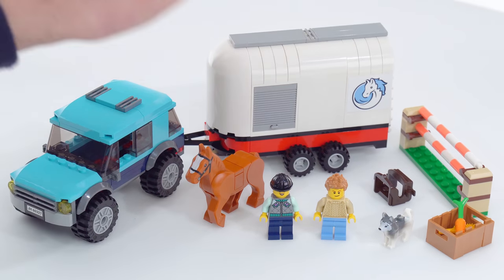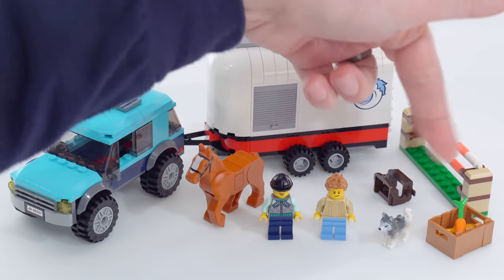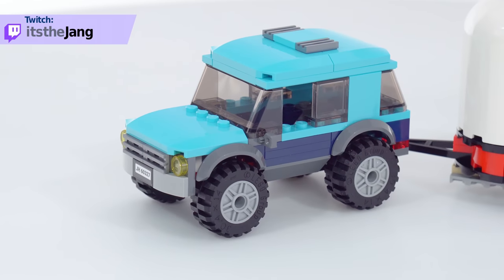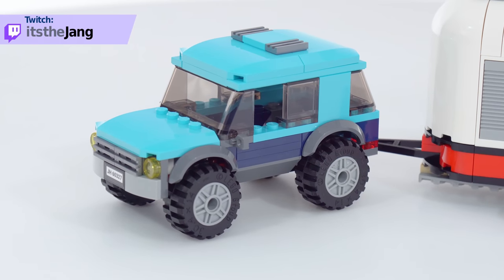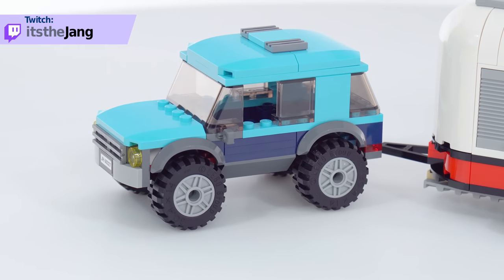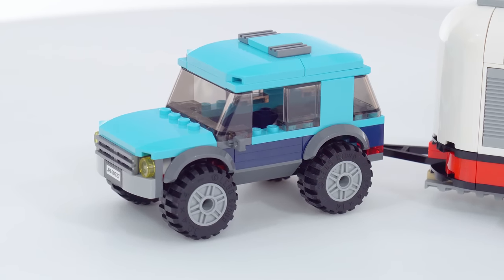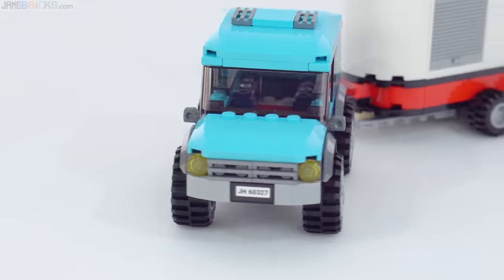The set includes an SUV, horse trailer, horse, two minifigures, and a dog. The SUV is a very traditional body-on-frame style, and we've had almost the same build for a LEGO SUV maybe three times now with just slight alterations, using the basic City 6-wide formula with just little things that change from one to the next.